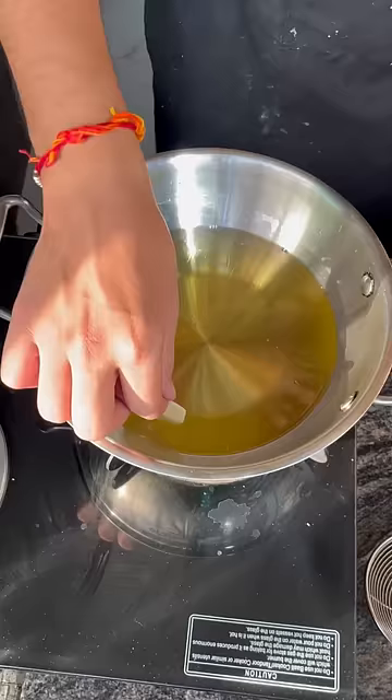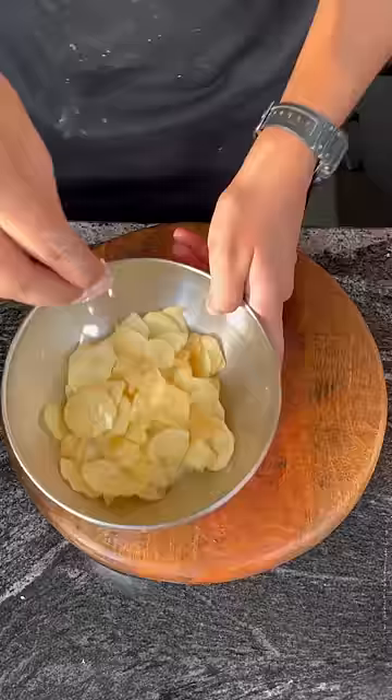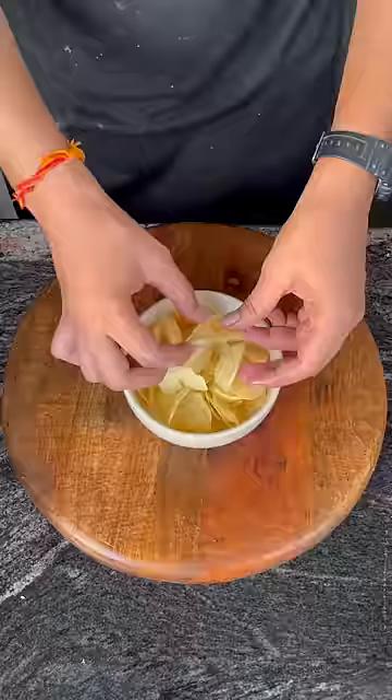Once that is done, fry it in medium oil and then hot oil. Season with salt immediately and then enjoy it!